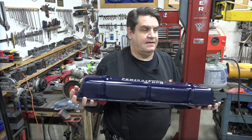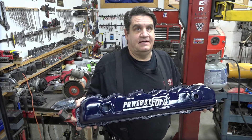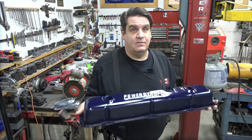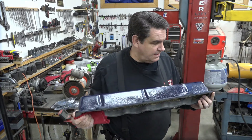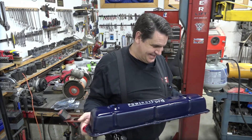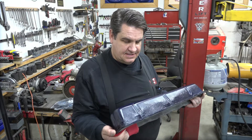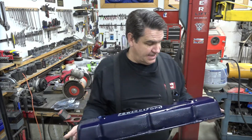More importantly, in my case, the owner wants this valve cover on there and I wanted it to look as stock and original as possible — and I think we achieved that. Of course, I know where all the mistakes are, but they're purely cosmetic. We don't have to worry about the valve cover leaking or anything seeping out where we brazed it. We're all good there.